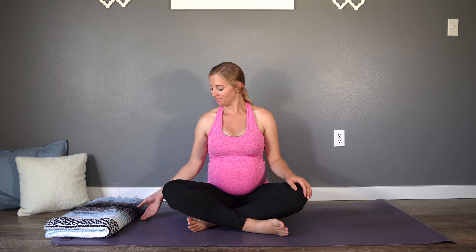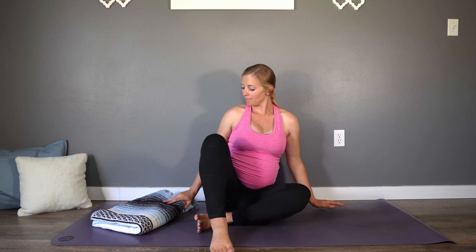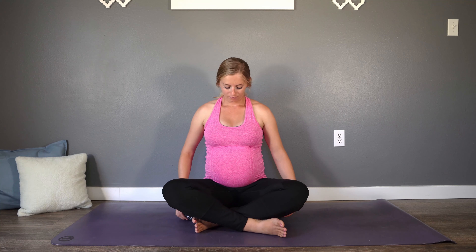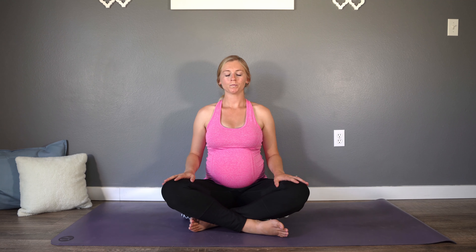Let's begin our gentle practice today seated down on the mat. Feel free to use a folded blanket or maybe a pillow or a block here to sit up on if you're having any tightness or discomfort in the hips. Take a moment to get seated and get settled in as we begin today's practice. Once you've found a spot where you feel comfortable, sit up tall. Begin to feel a lengthening up through the spine and through the top of the head. Relax the hands and arms down in your lap. Close your eyes.